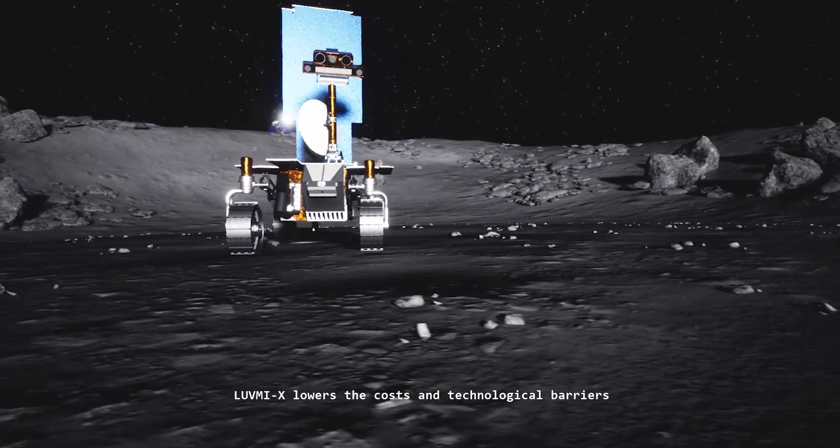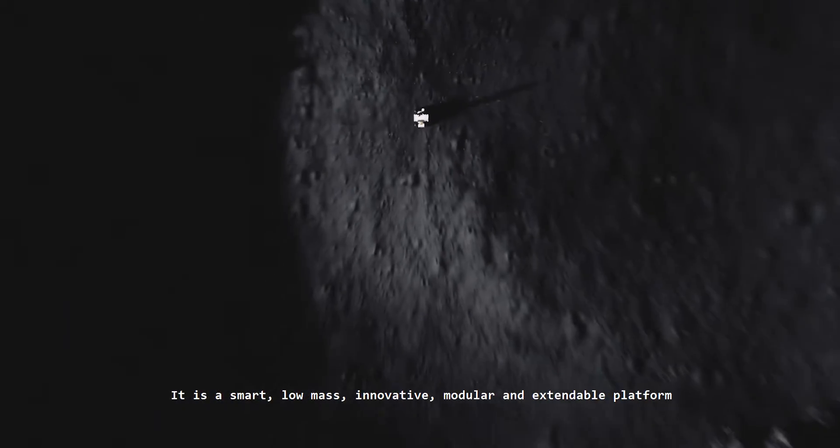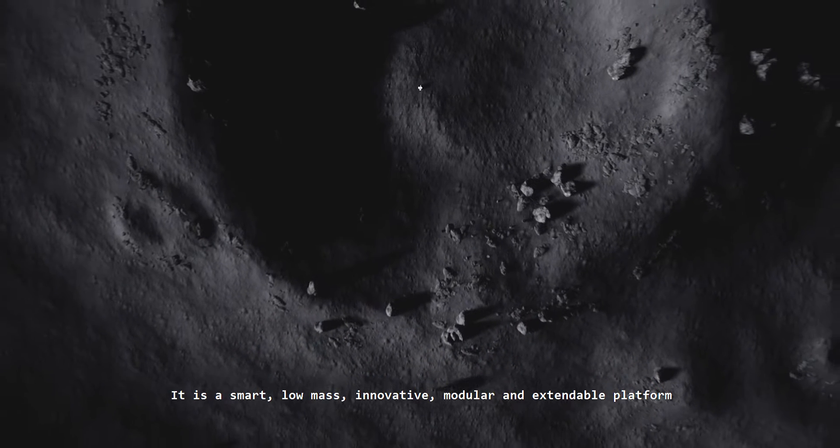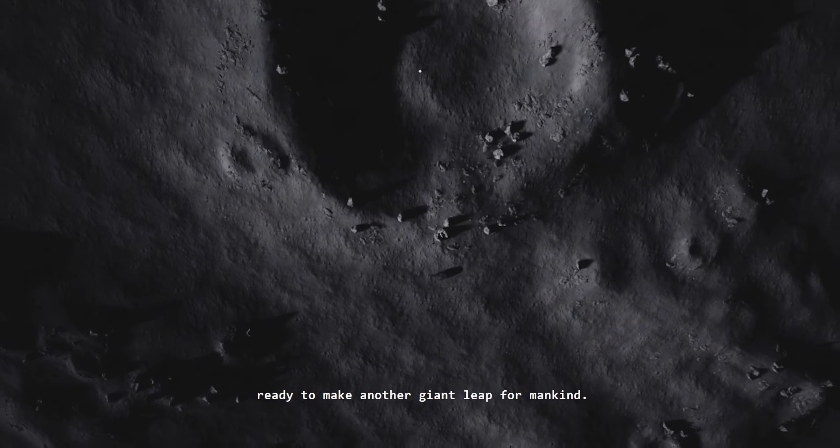LUVMI-X lowers the costs and technological barriers for new communities wishing to access the lunar surface. It is a smart, low-mass, innovative, modular, and extendable platform, ready to make another giant leap for mankind.